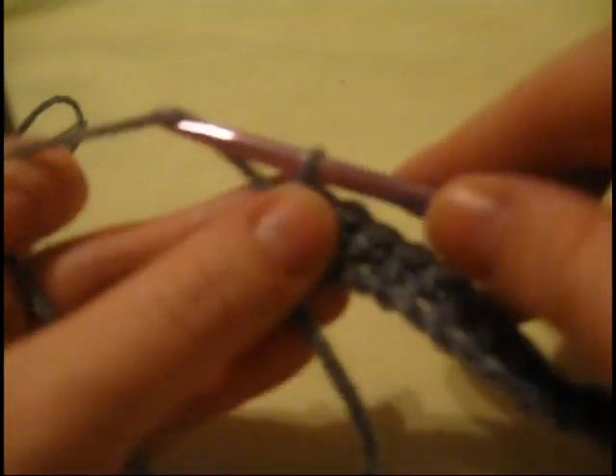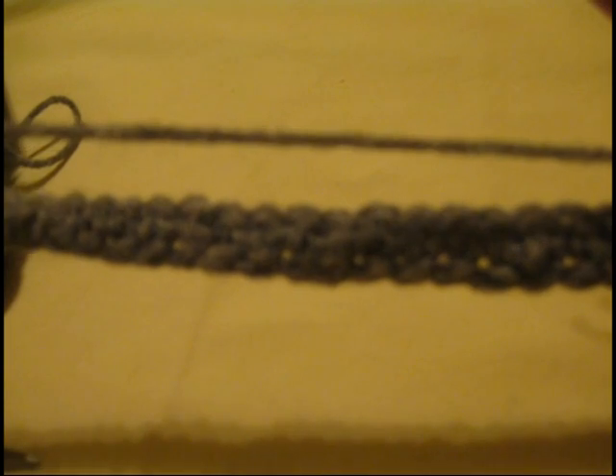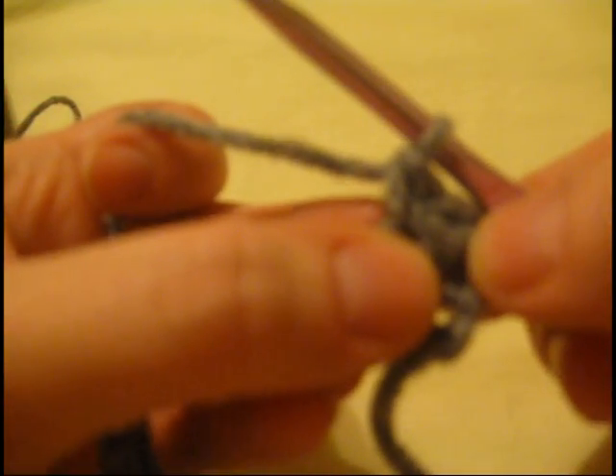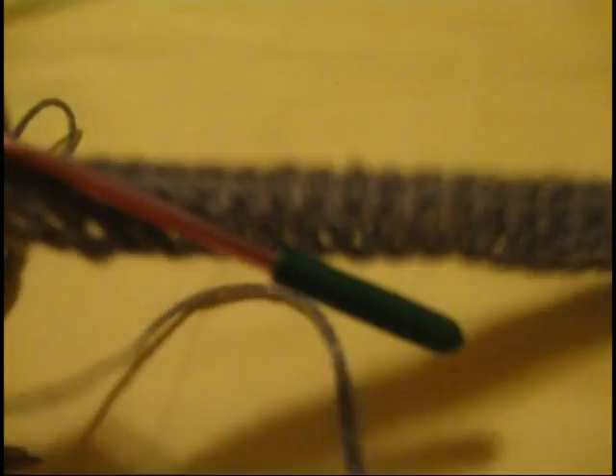When you get to the end of the row, chain one and turn your work around. You're going to single crochet back across this entire row. So row one and row two are 34 single crochets in each row. The same place that you did your chain one is the same place your first stitch will go. Row two is finished.